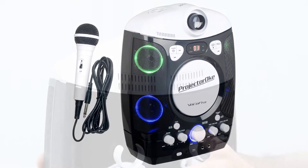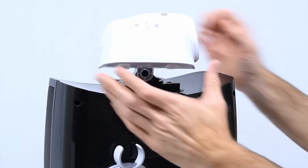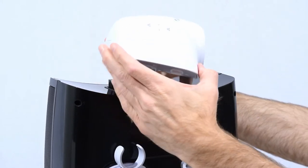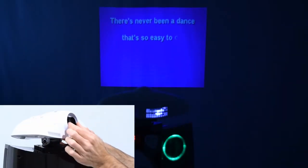The Projector-Oki is a compact, lightweight karaoke player with a built-in LED projector. The projector can swivel and tilt to project an image as large as 10 feet. Turn the focus ring to bring the image into focus.